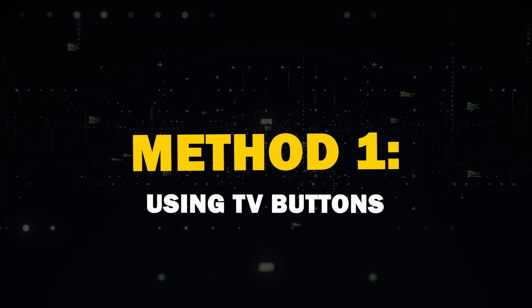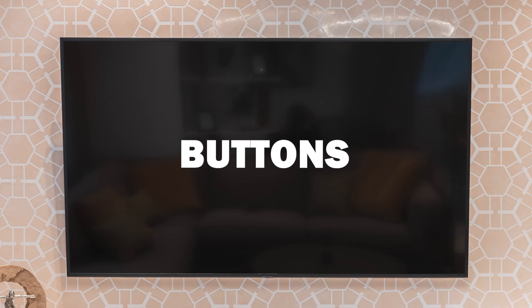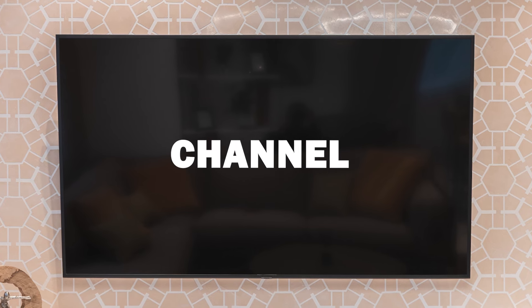Now we're going to cover a couple of different methods. Method one is using the TV's physical buttons. Many modern TVs come with buttons on the device itself. Look for buttons like power, volume, and channel.